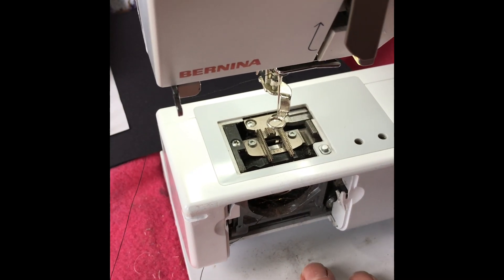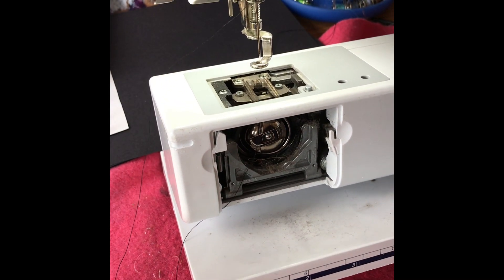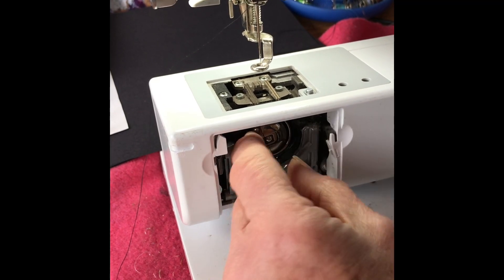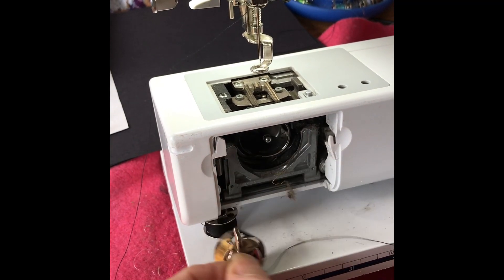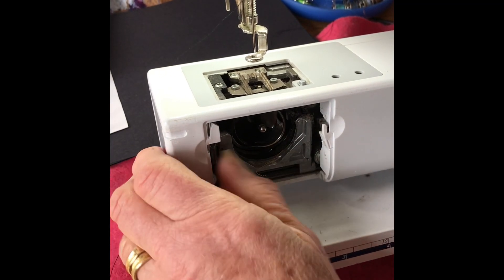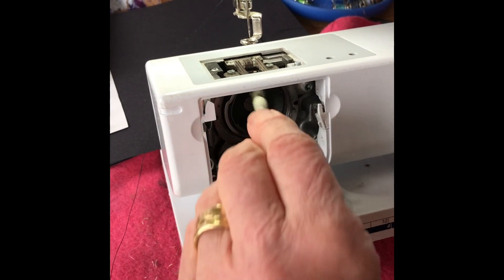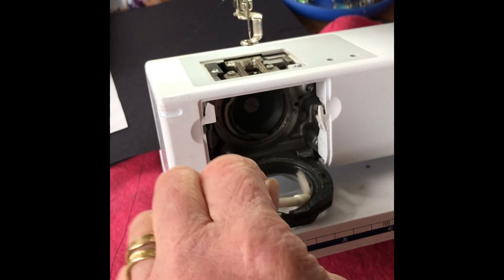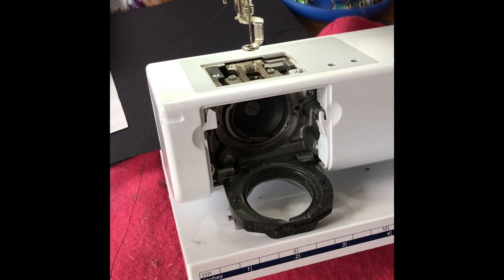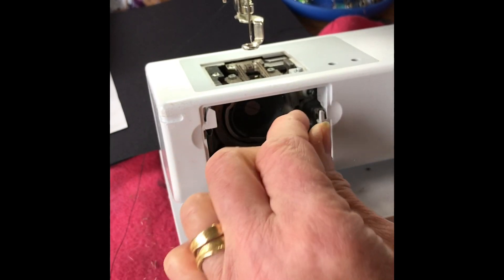You also need to go down into the bobbin race and I have got quite a bit of fluff here, so I'm going to take my bobbin case out and give it a good clean. Your machine handbook should show you how to do this. It is worth cleaning your machine every five or six hours of use.